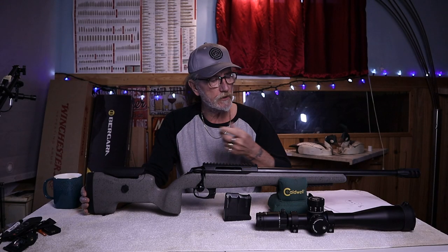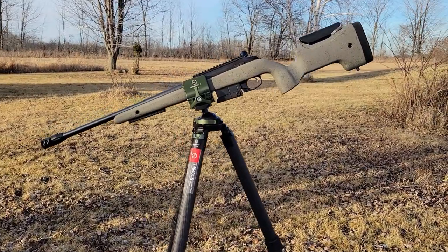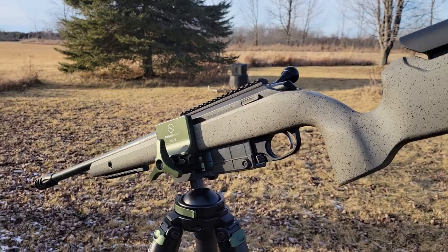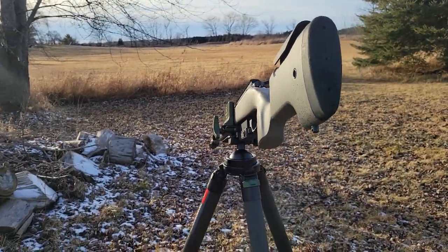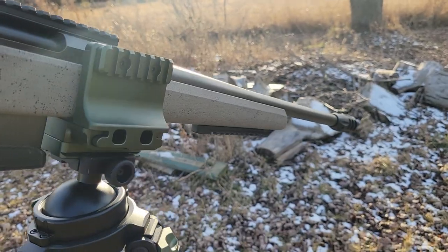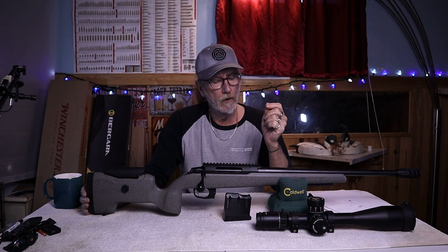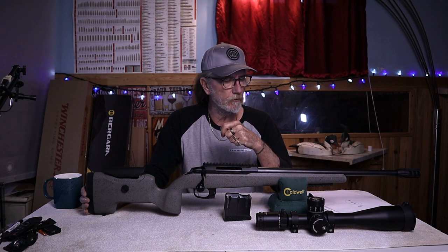The warranty is a two-year warranty on workmanship plus a sub-MOA guarantee, which is pretty standard among most rifle makers nowadays. So does that make me want to go out and buy one? I'm really not sure. There's my review on the Tikka UPR Ultimate Precision Rifle.